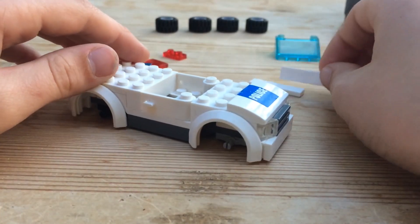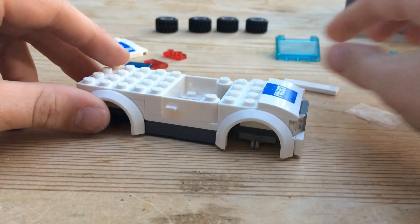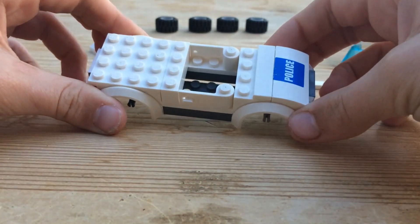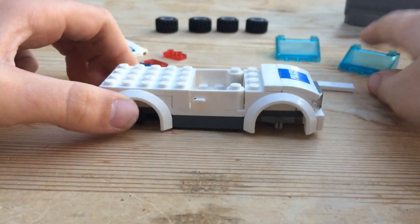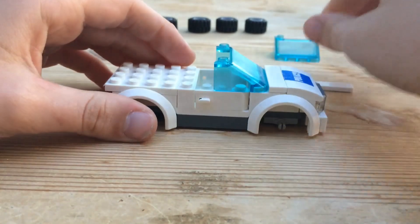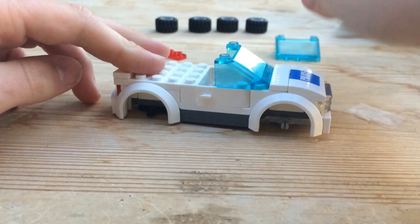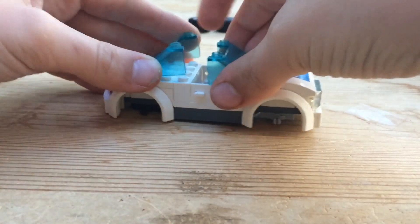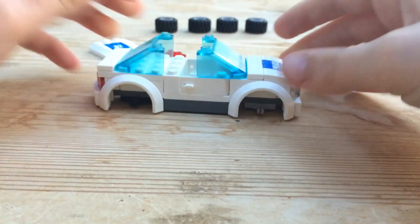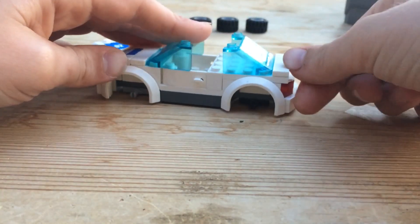Once you have the four-by-four white plate on, take another one-by-four tile and place that right there. Then take a windscreen and put it on the front. Take your other one-by-four white tile and place it on the back. Then take the windscreen and put it on the back there. Now that's what it should look like — the car is starting to take shape.